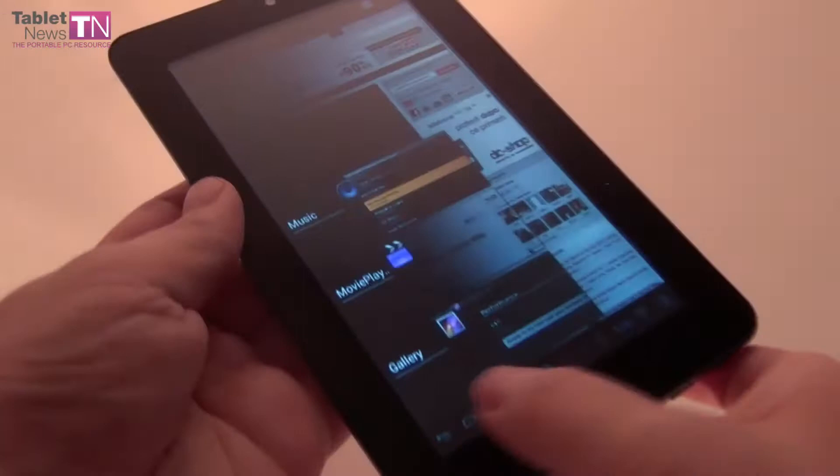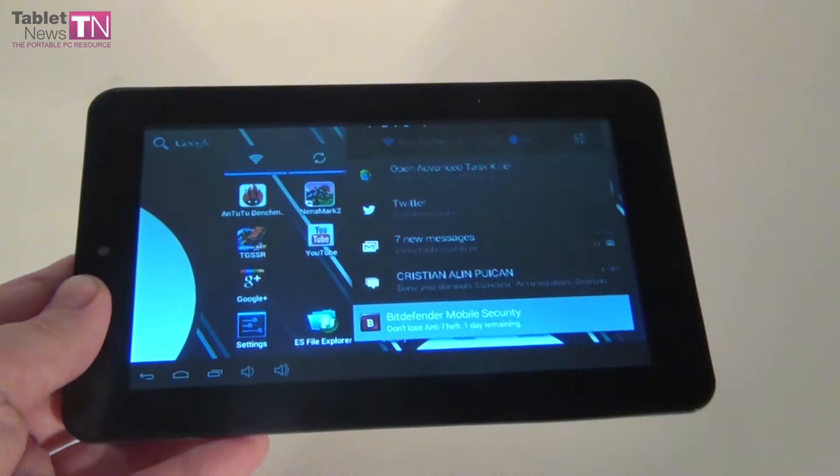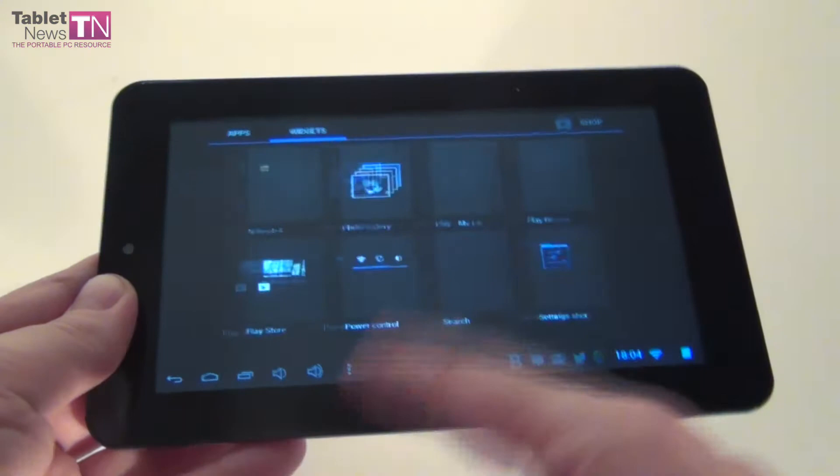So the web browser is very well taken care of. You can also do some multitasking — the typical Android multitasking. This is Jelly Bean on board, with the expanded notification area and widgets available, so typical Android.